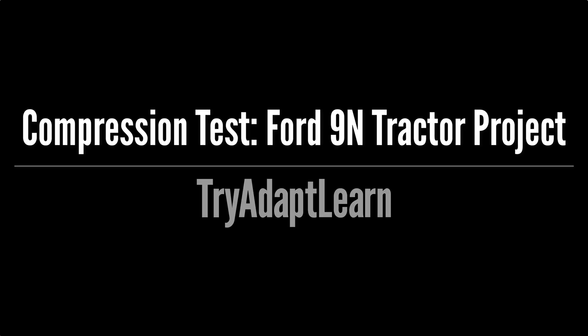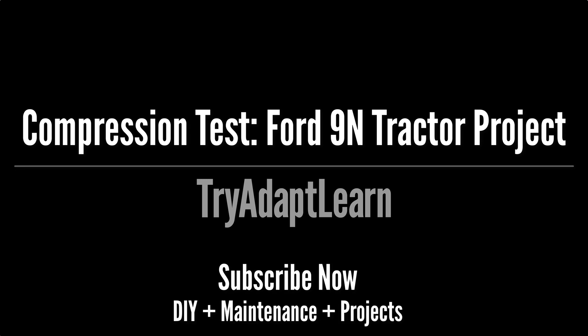Try, adapt, learn. In this video we will try to do a compression test on each cylinder of the engine in our Ford 9N tractor project. If you haven't already subscribed, subscribe now for more videos including DIY, maintenance and projects.